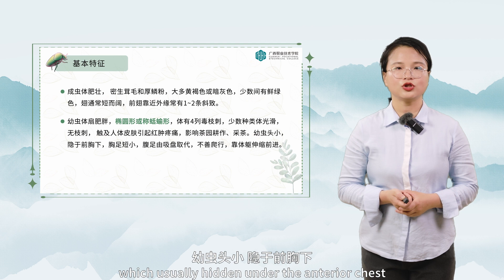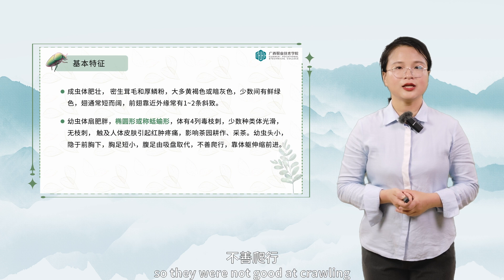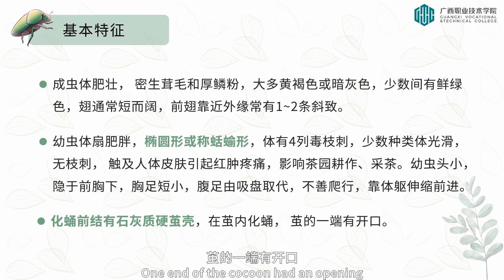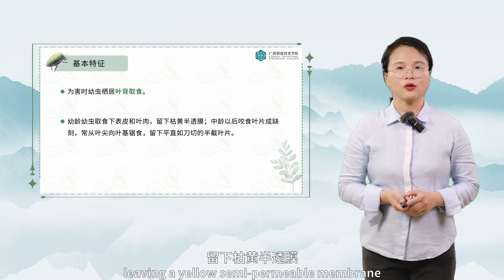The larvae have small heads, which are usually hidden under the anterior chest. Short chest feet and abdominal feet are replaced by suction cups, so they are not good at crawling and move forward by stretching the body. They develop a calcareous hard cocoon shell before pupation and pupate in the cocoon. One end of the cocoon has an opening. The larvae live on the leaf back for food. Young larvae feed on the lower epidermis and the mesophyll, leaving a yellow semi-permeable membrane.